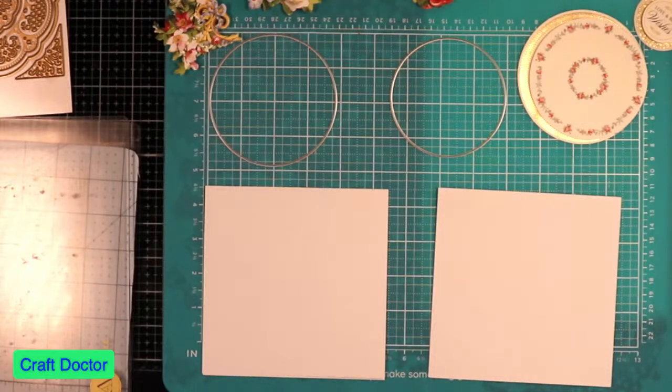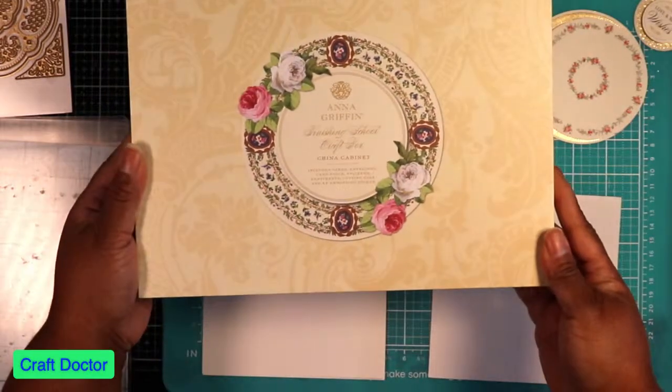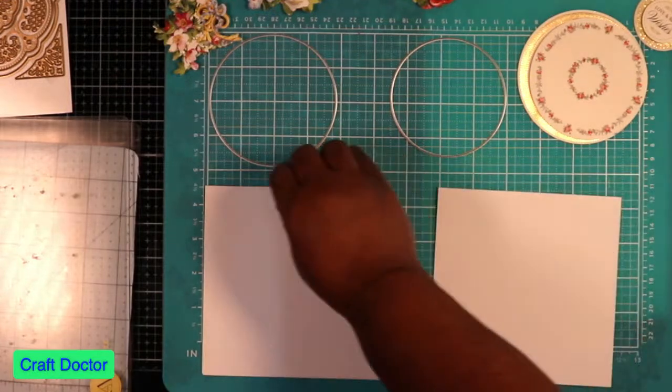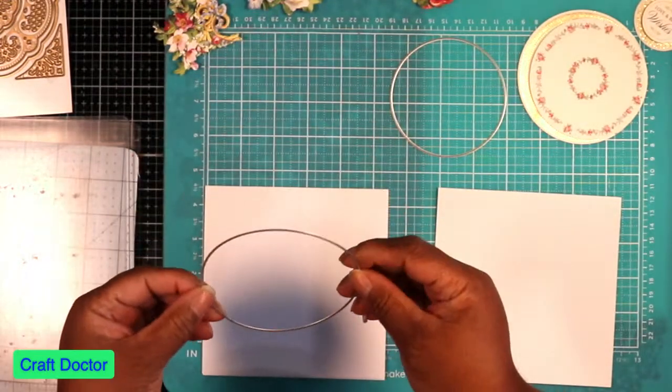I'm going to make a quick easel card using some supplies from the new Anna Griffin Finishing School China Cabinet. I thought this would be a good idea to do to see if we can multitask with this kit.